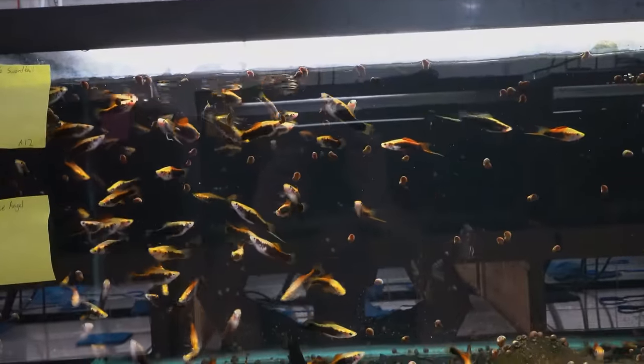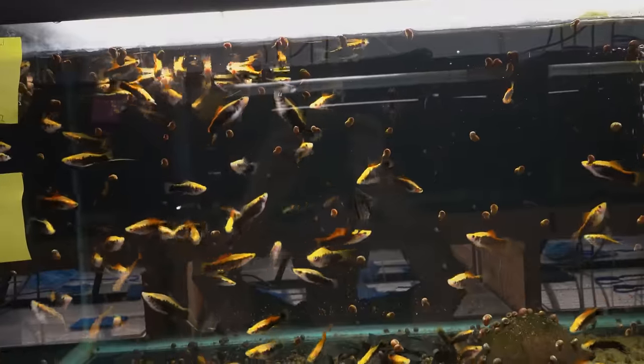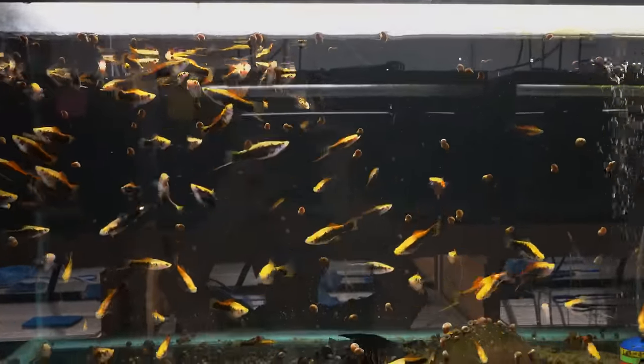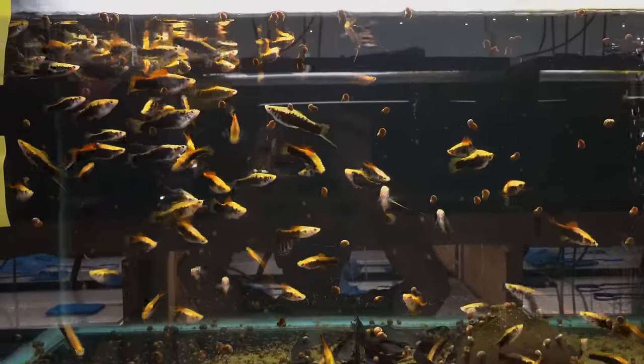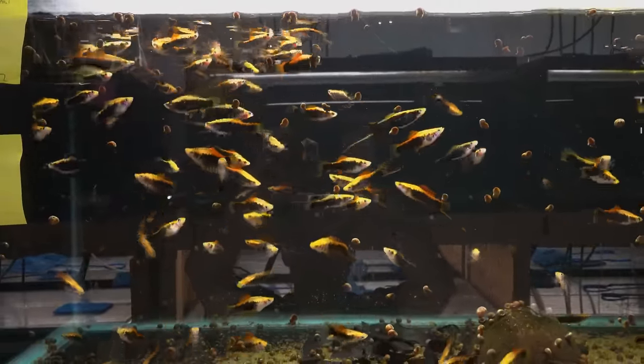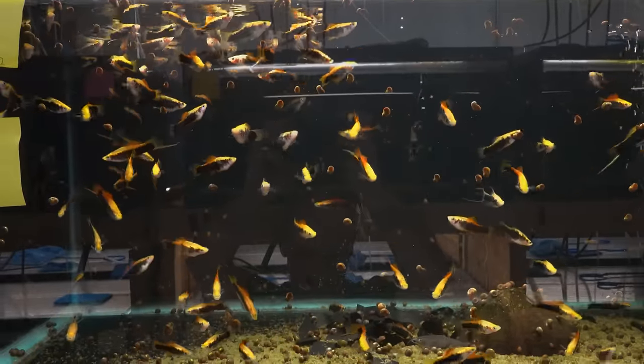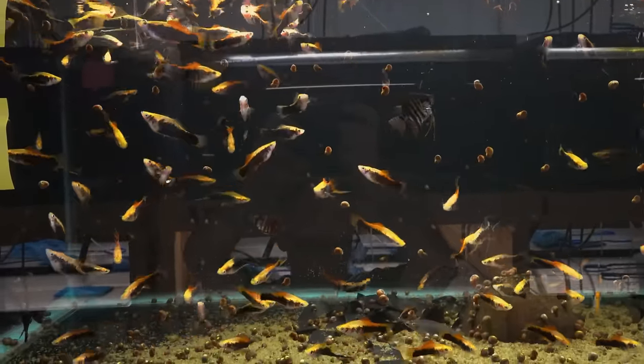Here are some golden tuxedo swordtails. This is a fairly common and inexpensive swordtail, but still don't let common fool you into thinking that they're not beautiful. They're absolutely beautiful. I love the orange-red of the dorsal fin on a lot of the males — the nice black and gold contrast. I think these are really nice fish and for the price they're extra nice.